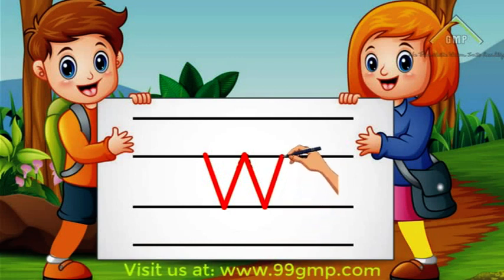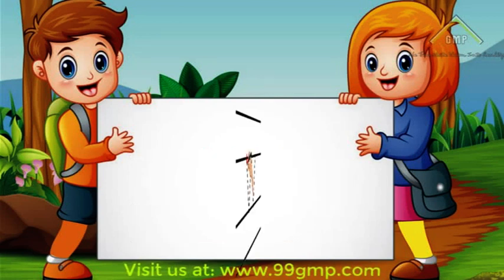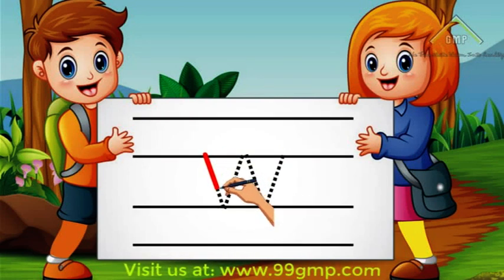Good job! Let's do that again! We'll start in the middle and do a diagonal line down. Then we'll do a diagonal line up, another diagonal line down, and a diagonal line up. Good job! Now you try!